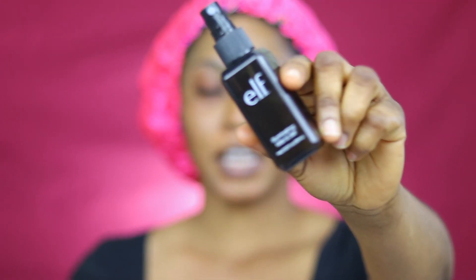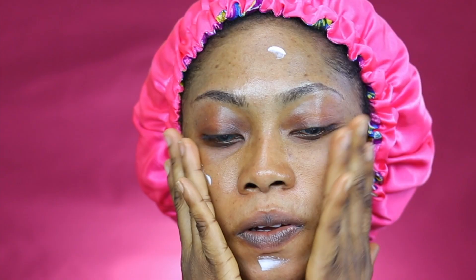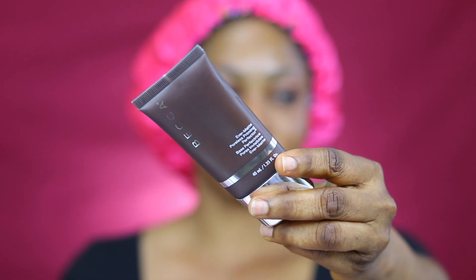I'm going to start off by spraying my face with my ELF Illuminating Mist, then going in with the Embryolisse moisturizer, and then I'm going to go in with my BECCA primer and work that into my skin. Then I'm applying the primer using the MAC Soft Ochre.